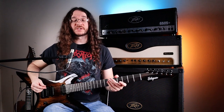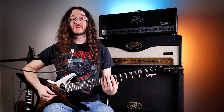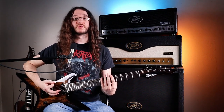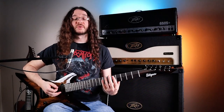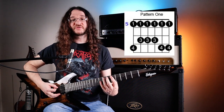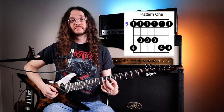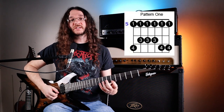The first shape — some of you may already know this one — we're going to start on fret five. Each shape is going to be two notes per string, and ideally you want to do one down stroke and one up stroke per string. Starting through shape one, we go two notes on each string: five, eight on the low E string; five, seven on the A string; five, seven on the D string; five, seven on G; five, eight on B; and five, eight on the high E.